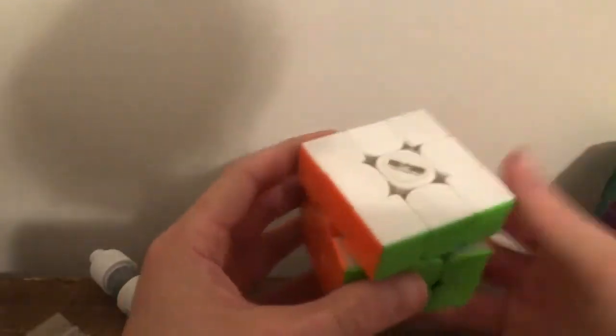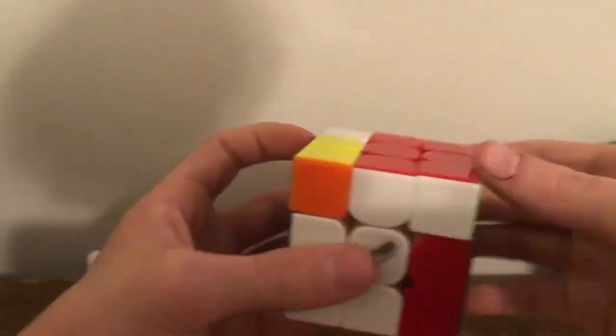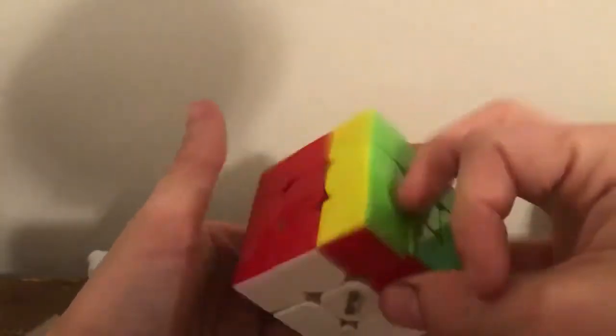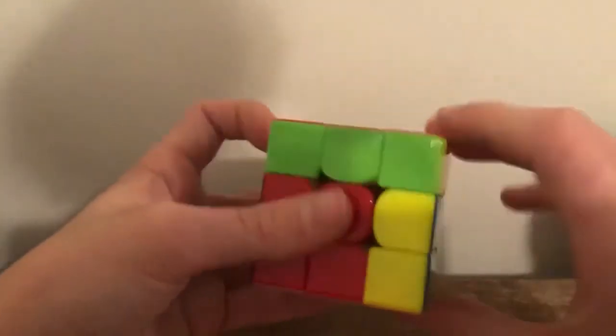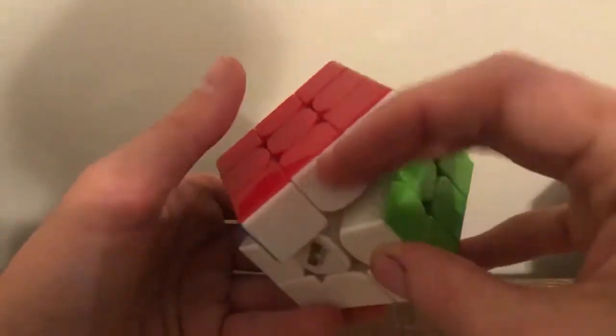When I was at my cube competition — which you guys hopefully have seen the video of — I got this QiYi/MoFangGe Thunderclap V3. I put some Mystic and DNM-37 in it and it just feels so good to move. It's so fast but it feels so plush — the Mystic just pulls it all together.